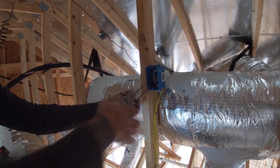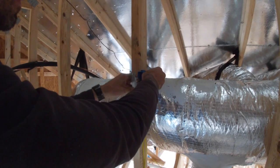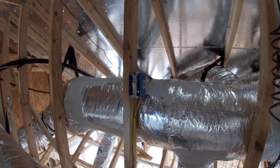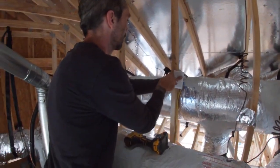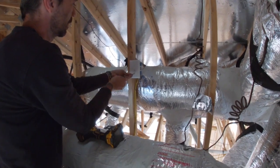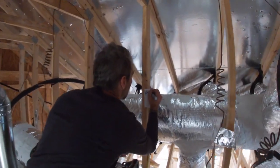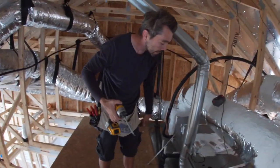These 12-2 wires are kind of hard to get on these tiny screws. I like to go ahead and write something on here — 'H' for air handler.